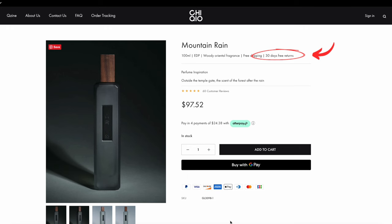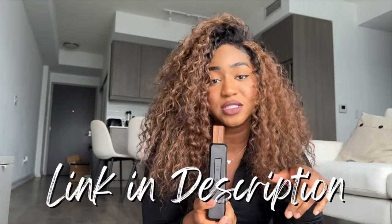On the website it says they have 30 days free returns — keep that in mind. It's also free shipping. If you want to try it out, the link can be found in my description box below. Thank me later.